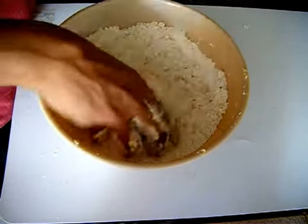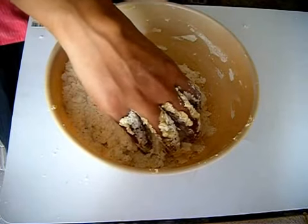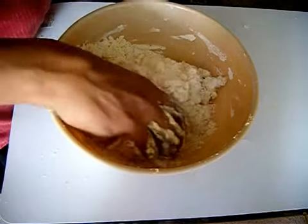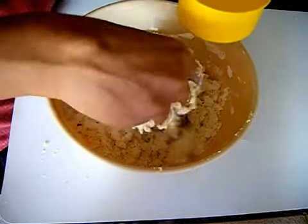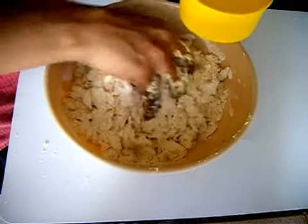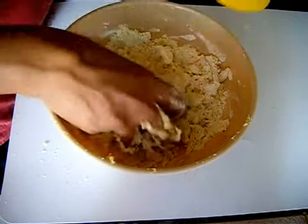Add 1 quarter cup of warm milk. Don't use very hot milk or chilled milk — use lukewarm milk. Then I am going to add lukewarm water little by little to make a very soft and loose dough.